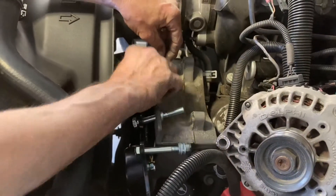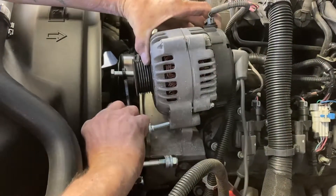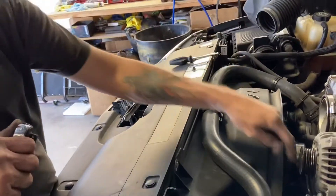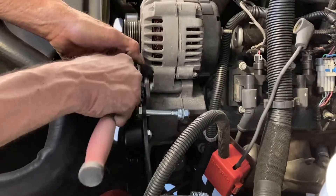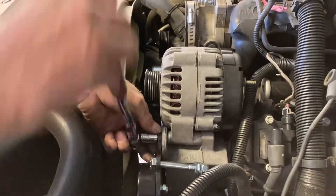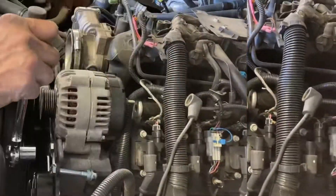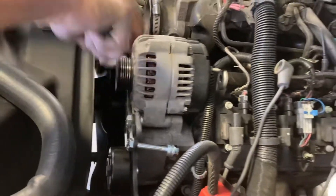This may take a little bit of finagling because we're going to have to get the alternator in there and not drop the washers, but nothing difficult. Now that we have the two washers back behind the front plate in between the alternator and the front plate, we're just going to tighten up the bolts. Do not over-tighten — if you put too much on it, you can actually crack the factory alternator bracket. Once you get the bolts in there, just tighten them up, just snug them. Don't go crazy with this — that's all they need, just to be snugged down.